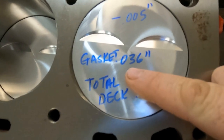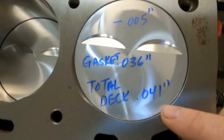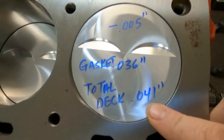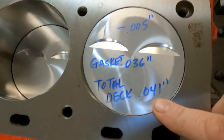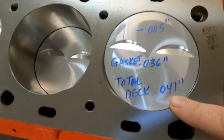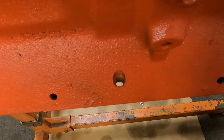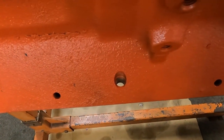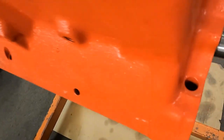We're going to use a Cometic head gasket that's 36-thousandths thick, so that's going to give us a total of 41-thousandths total piston-to-head clearance, or deck clearance. It's going in a truck.